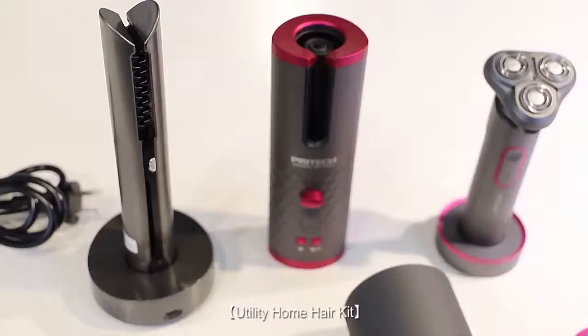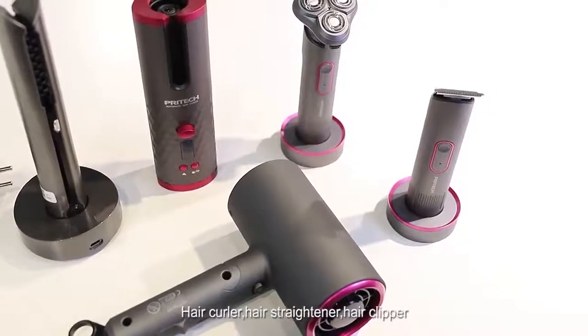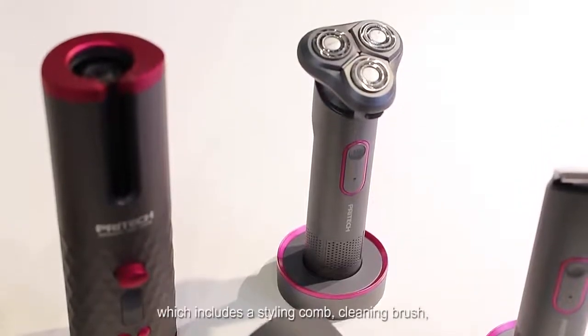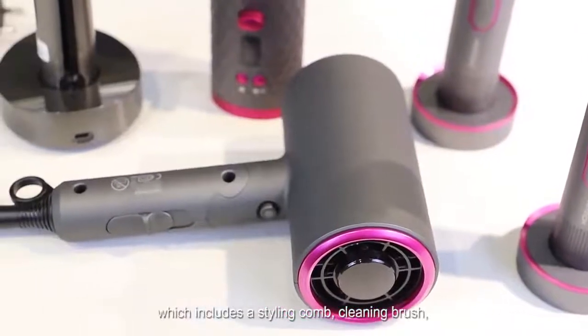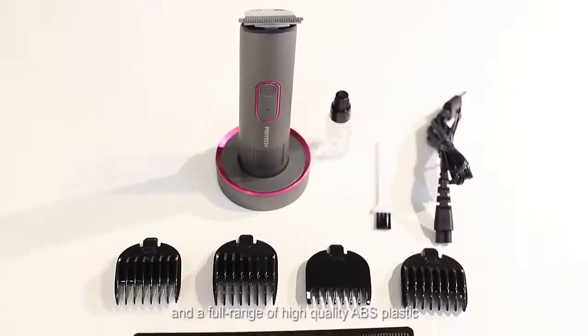Utility home hair kit: hair dryer, electric shaver, hair curler, hair straightener, hair clipper. This is a complete barber set for cutting hair, which includes a styling comb, cleaning brush, instructions, charger with USB connection, and a full range of high quality accessories.